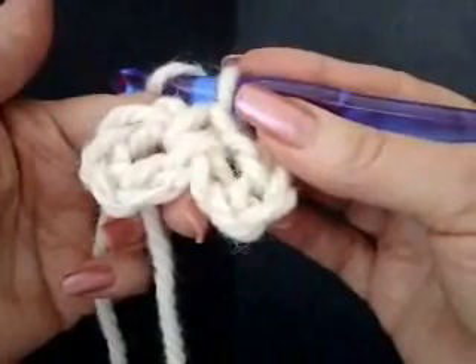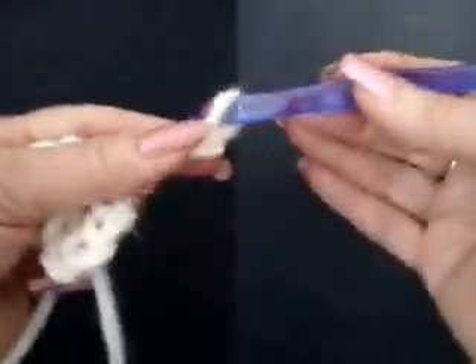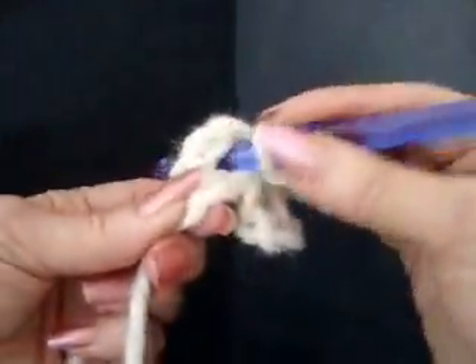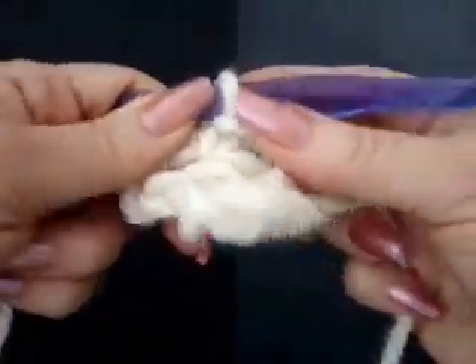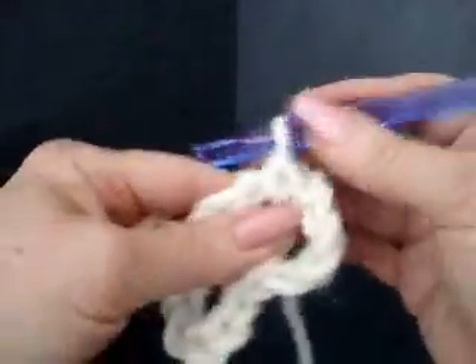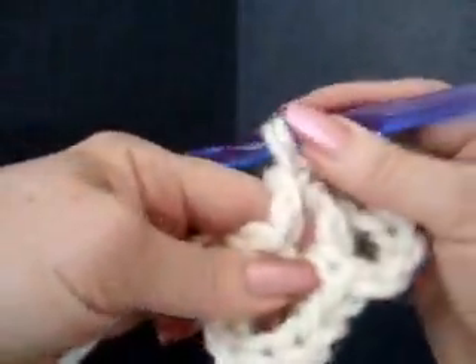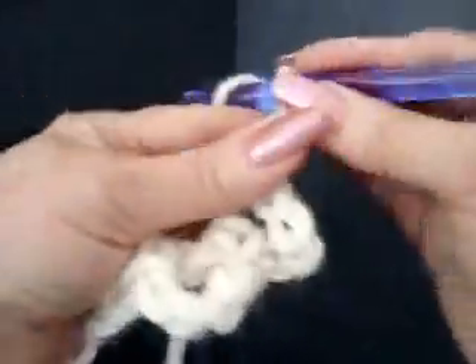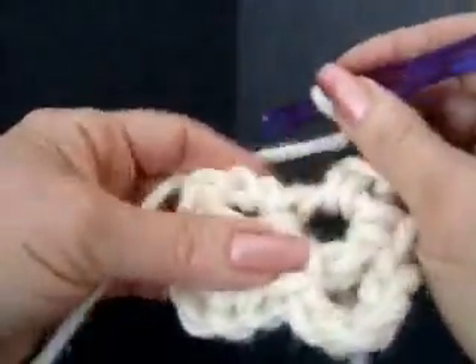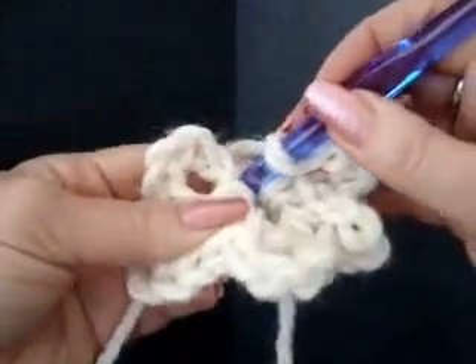You can make as many loops as you want in your flower — I'll make five, but you could make ten or twenty, as many as you'd like. Chain five again: one, two, three, four, five. Single crochet in the ring. Repeat: chain five, one, two, three, four, five, single crochet in the ring.